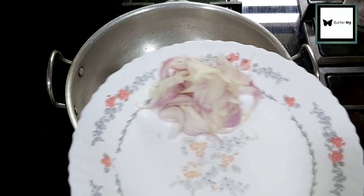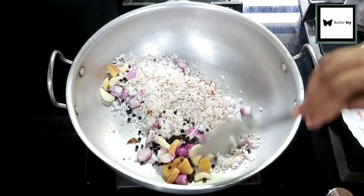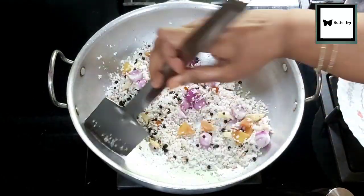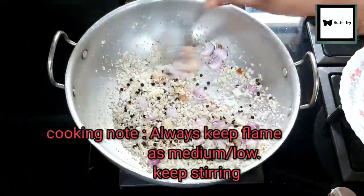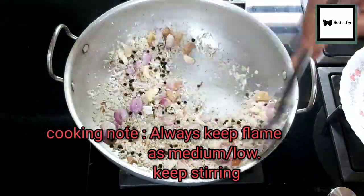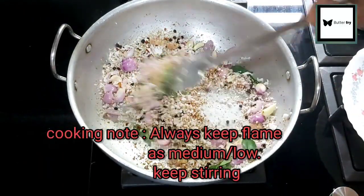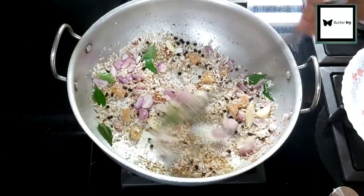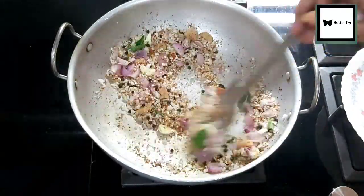Roast it on a low flame. Every time keep the flame low. This is not a dark color — we want a golden color. We will roast it to a golden color at this stage.